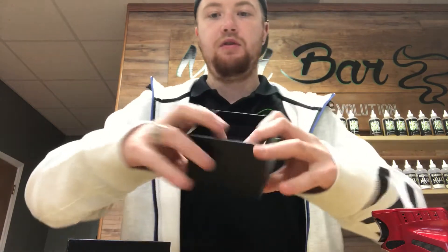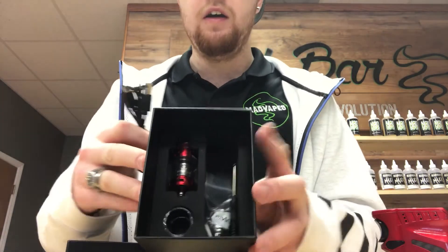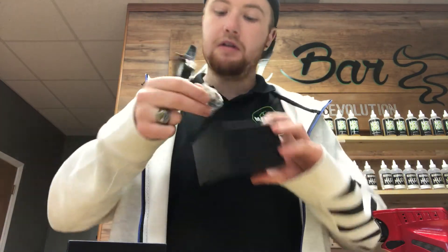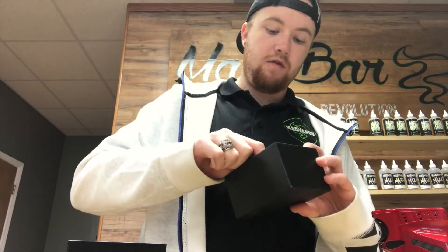So when you open the box, that's what you come to in the bottom. You have your power cord, your screwdriver, your bag of o-rings, your coil, some extra o-rings and coil.